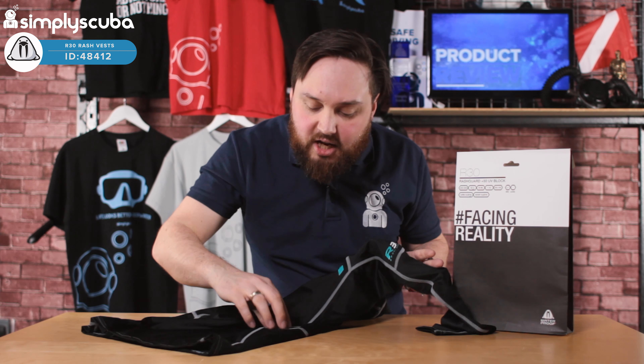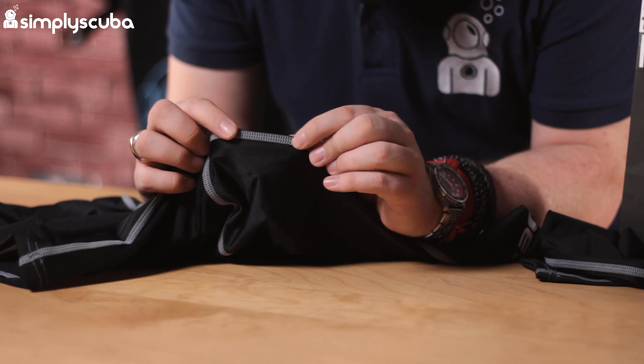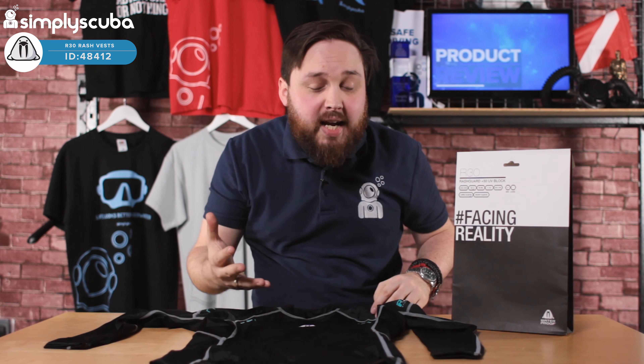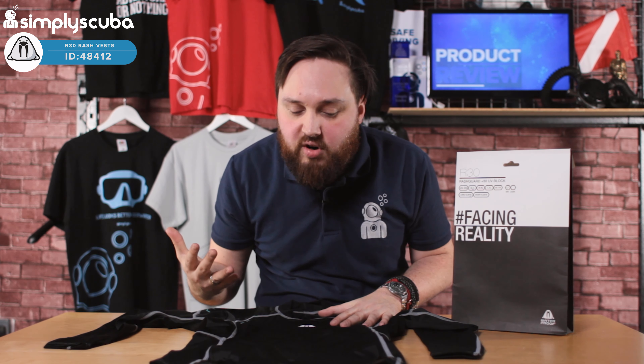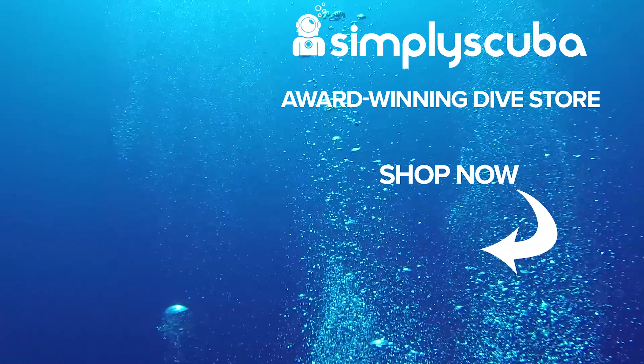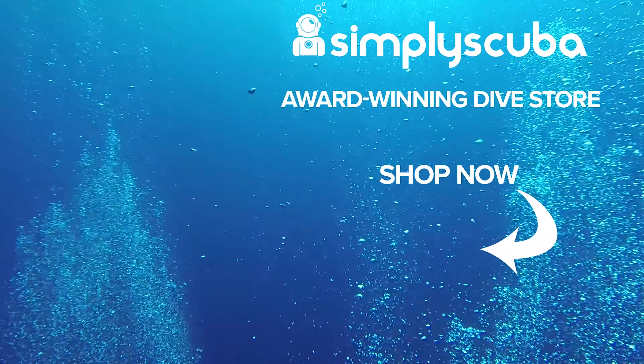It's a nice rash vest with clever stitching — big open panels. Adding too much stitching and too many panels can reduce flexibility, but there's a big open panel right on the front and a single panel underneath your arm, so there's no rubbing there. All the stitching is flat lock stitching, so very soft against your skin. Everything about it is basically made to protect you from sun, marine bumps and scrapes, and just help you get your wetsuit on and off.